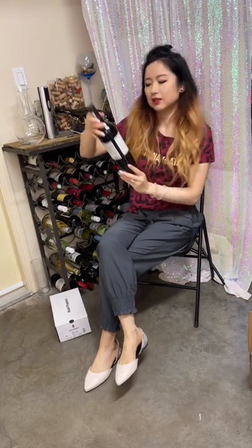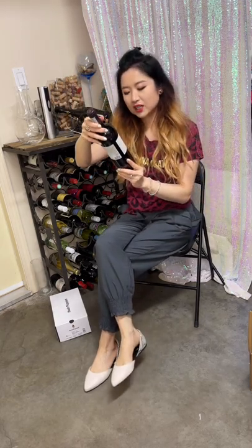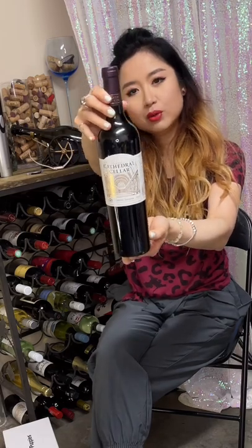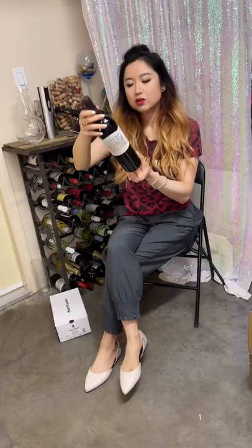Let's open the wine first and we will check shoes. Today we are drinking South African Western Cape Cabernet Sauvignon by Cathedral Cellar, 2019.